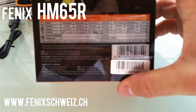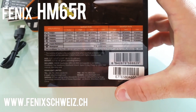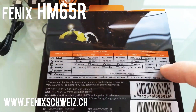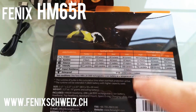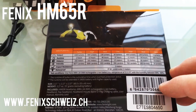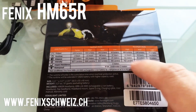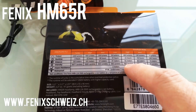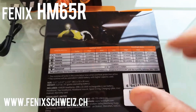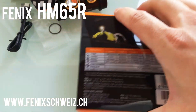Now you can see the different levels. There is 1000 lumens max on spotlight and floodlight, with 8 lumens on low, going up to 130 and 400 lumens on the floodlight and spotlight. You've got 1000 lumens with a 163-meter beam distance on the spotlight mode.